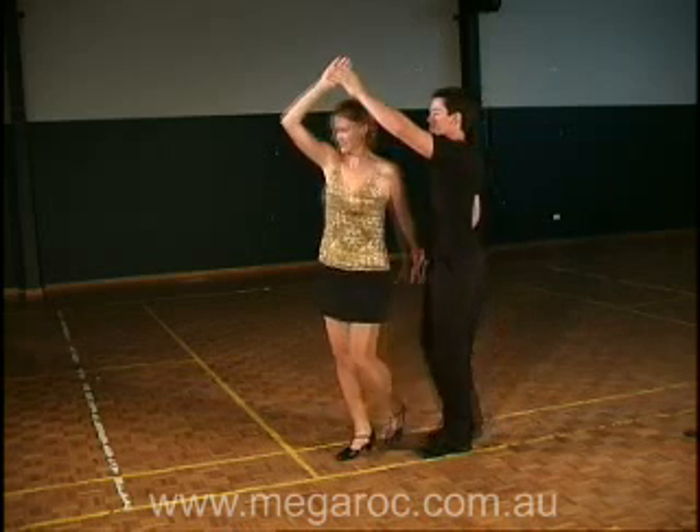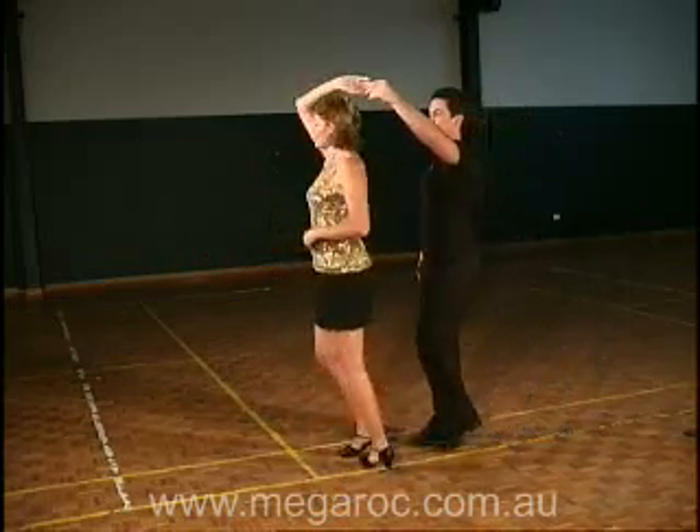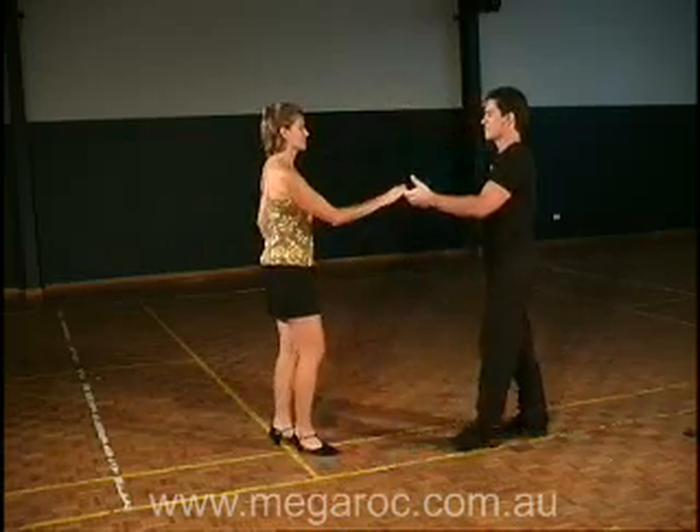He then leads her under with three steps. Once she's through, he rocks back also. Then he steps in close to turn her anti-clockwise on the spot to make the return.